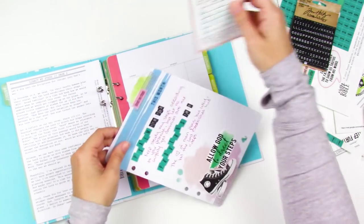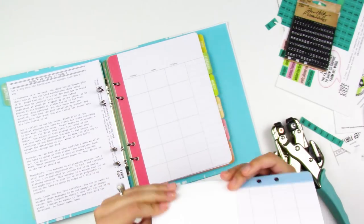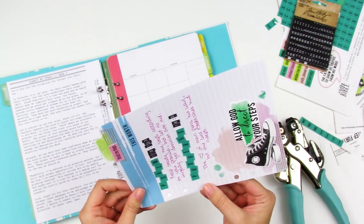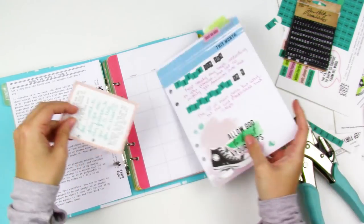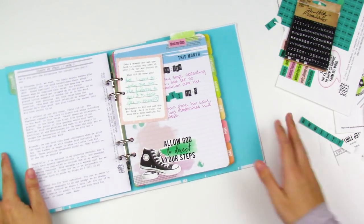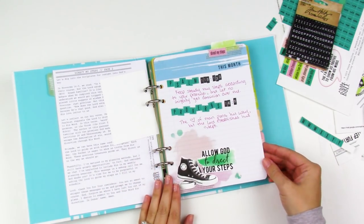I'm trying to decide whether to adhere the card directly to the page, but I decided to punch some holes and add it into the binder as well. That's a nice thing about working in a three-ring binder — you can take things out, move things around, add things in. The Praise Book from Illustrated Faith would be another good option for a project like this — I'll link that down below.